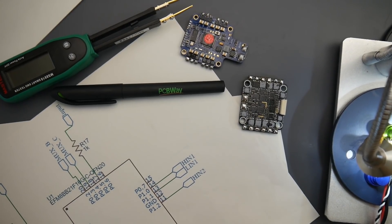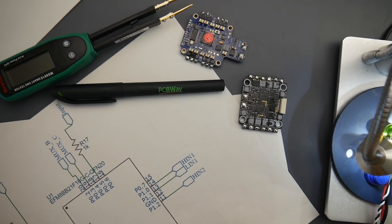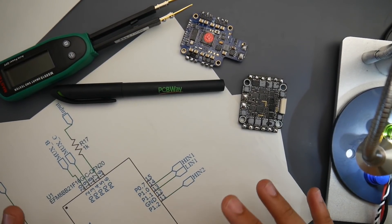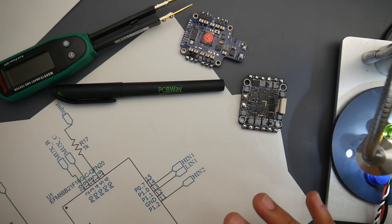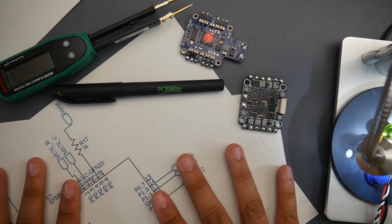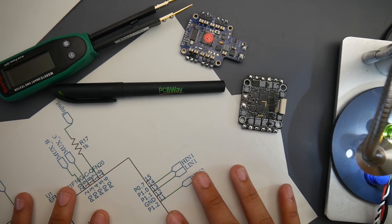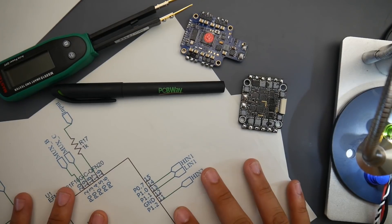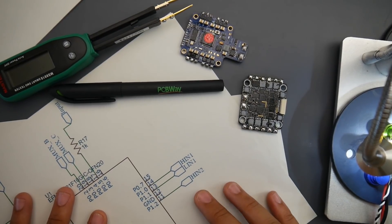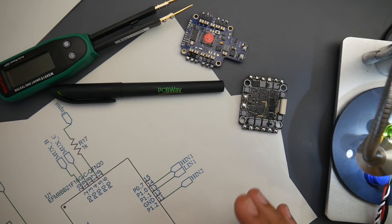Hey, what is up guys and welcome back. This is part two of our 'How to Fix Any ESC' series. We're going over the anatomy, and part two is going to be covering the microcontroller unit. We've already covered the FET driver on a schematic and under the microscope through different examples, and I'm going to do the same thing with the microcontroller unit today. If you've missed the previous video, check the links below for the playlist.